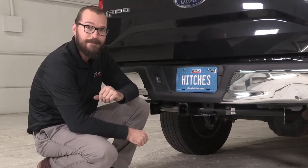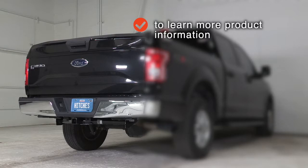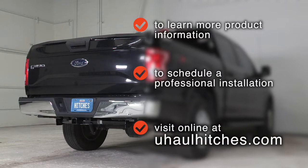Thanks very much for watching. To learn more about the product seen in this video or to schedule an installation by a U-Haul Hitch Professional, visit us online today at uhaulhitches.com.